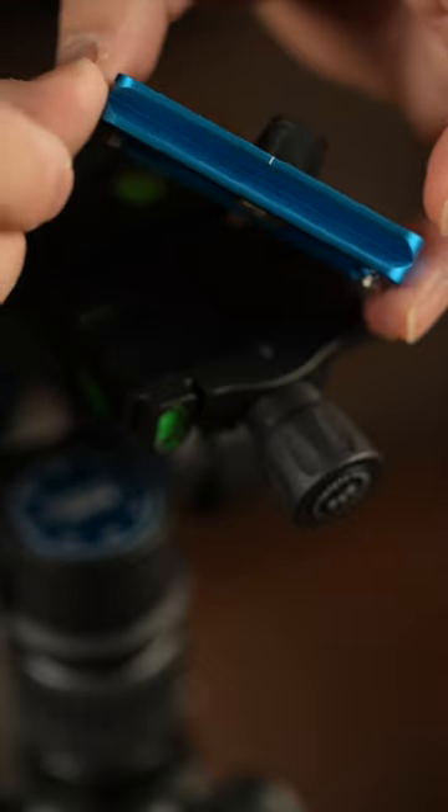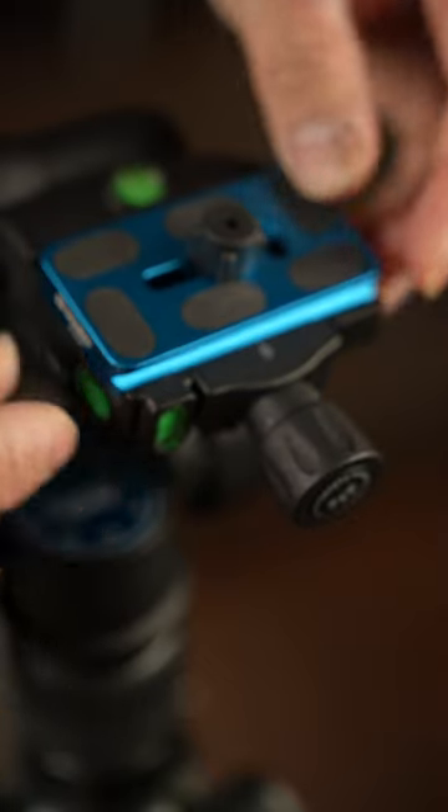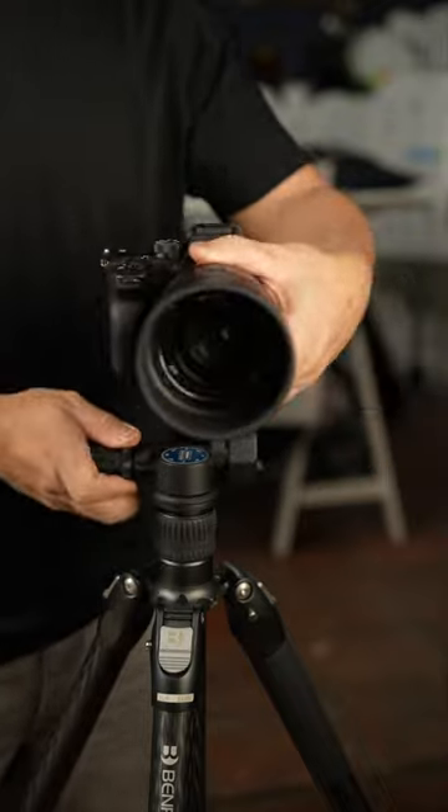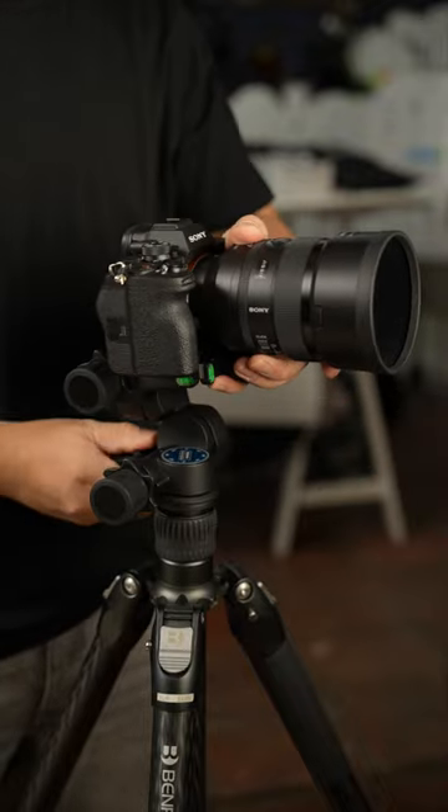It has an Arca-Swiss mount which makes it compatible with almost any mounting plate. It has individual release controls for quick and large movements, from horizontal to vertical shooting, left to right, and up to down.